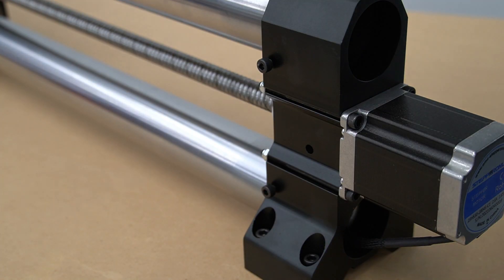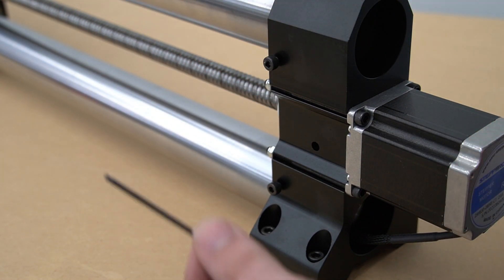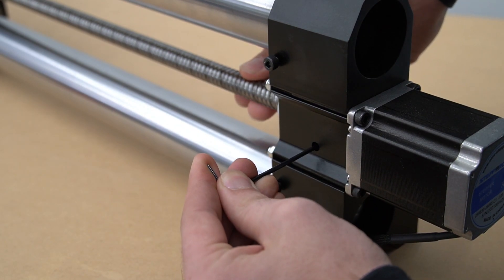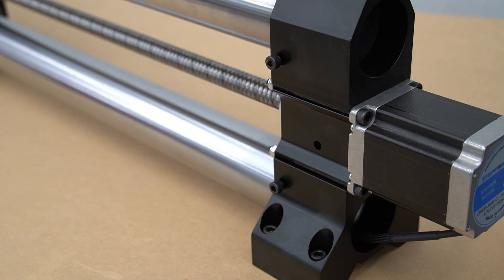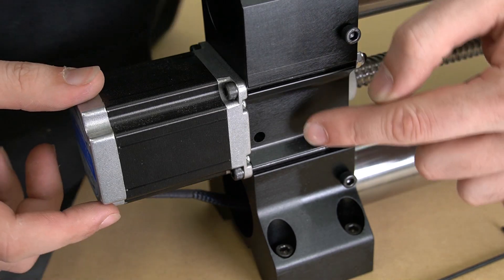In order to gain access to the coupler, we use these quick access holes that were added to the feet of our rails around quarter three of 2021. Here we're going to twist the ball screw so that we can see the bolt, and once we can see the bolt through our small hole, we'll use a 2.5 millimeter hex key to tighten the coupler.